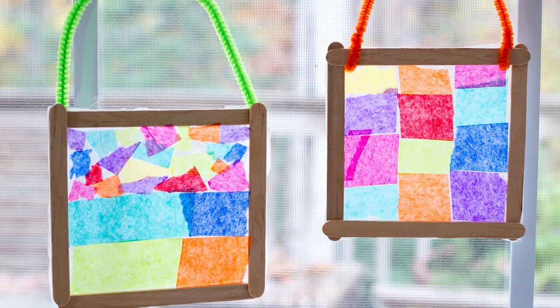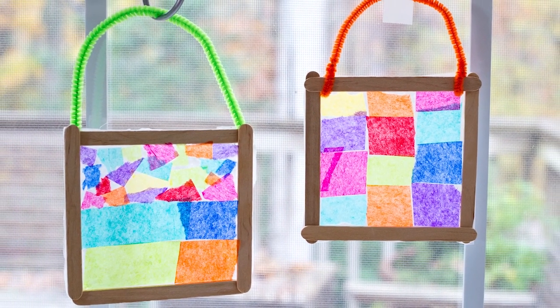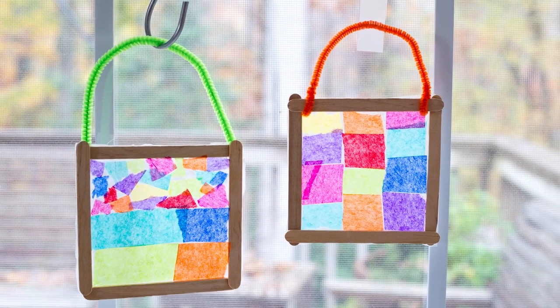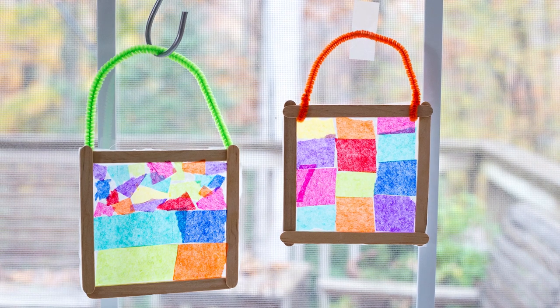And if you're going to have a frame, it can be nice to add a handle for hanging it, in which case you might also want a pipe cleaner, maybe beads, maybe a hole punch. Those are some additional materials you might want if you're going to add a frame and a hanging handle.